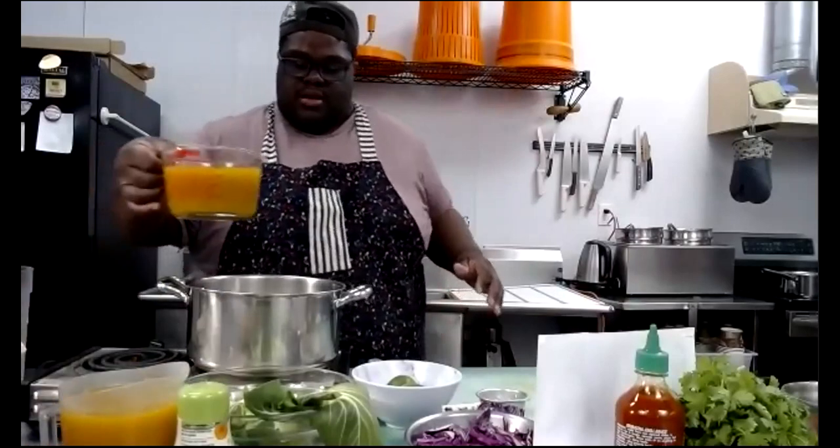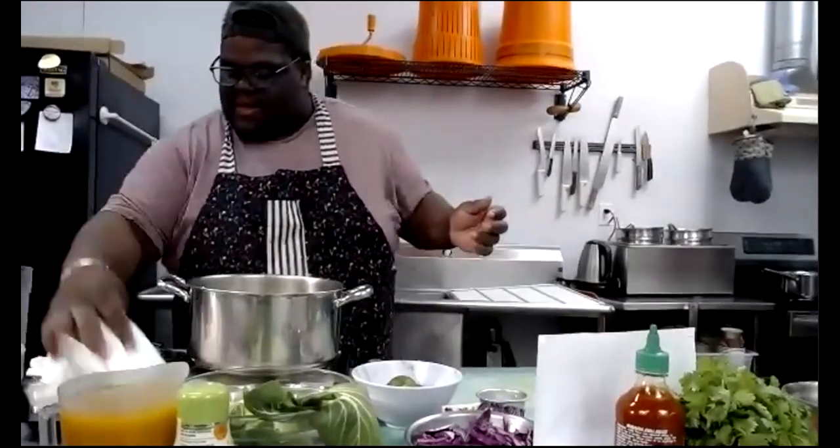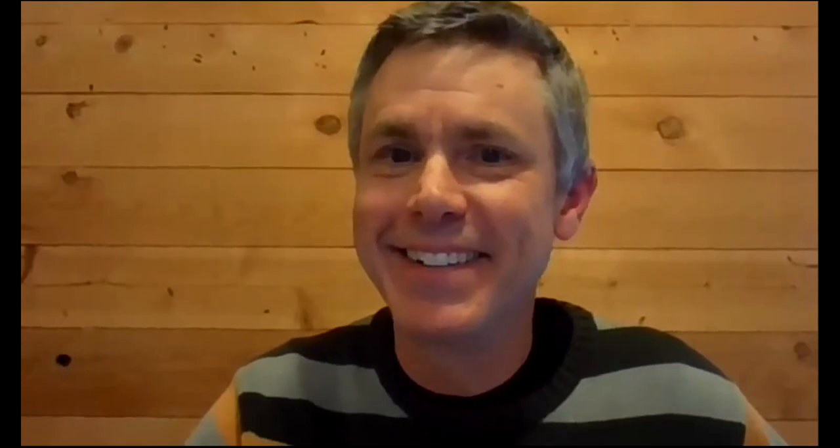I'm adding the stock now. I always keep extra on hand just in case. I'm doing eight cups total — two boxes. If you have a small pot or want to reduce it, four cups equals one quart and is probably good for two people. Jamar is making a lot because he's cooking for the co-op staff, but you can scale it down.